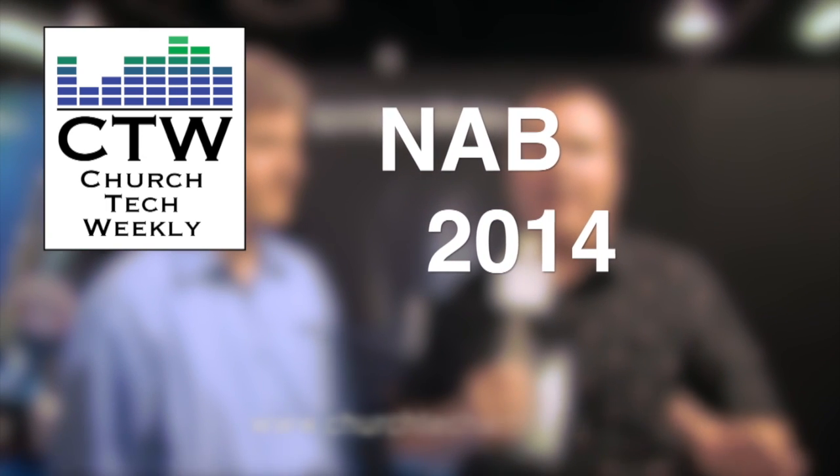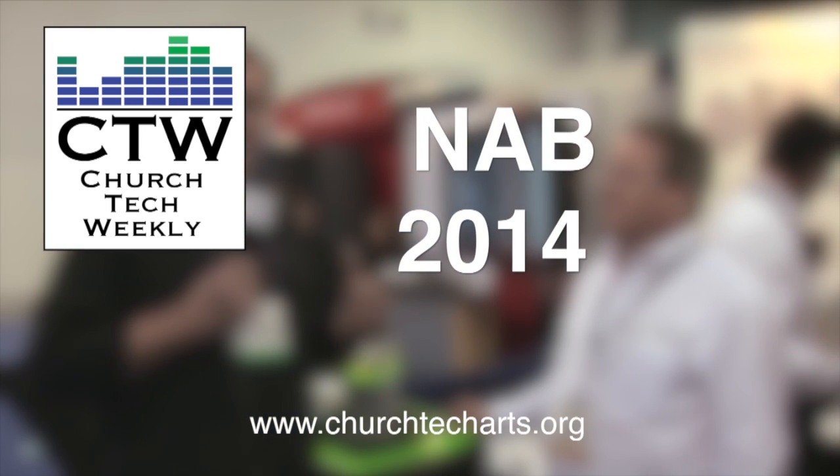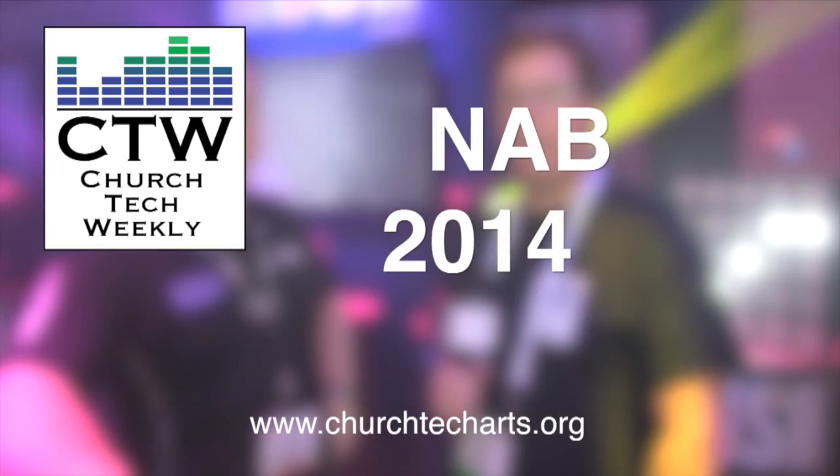Church Tech Weekly presents NAB 2014, brought to you by Church Tech Arts, your source for everything related to live production in the church. Visit our website at churchtecharts.org. We're here in Vegas with our NAB 2014 coverage continuing, and we're back at the Soundcraft booth.